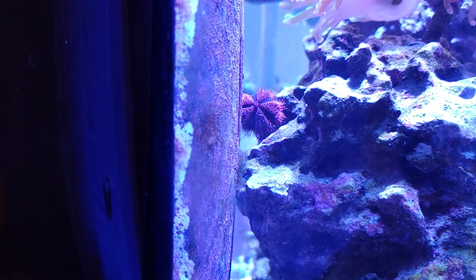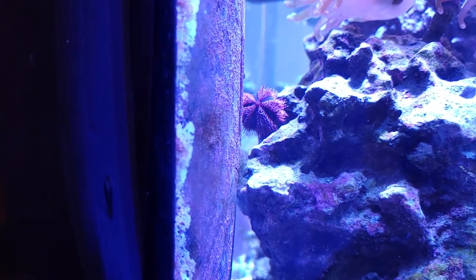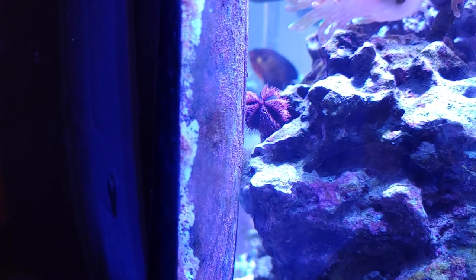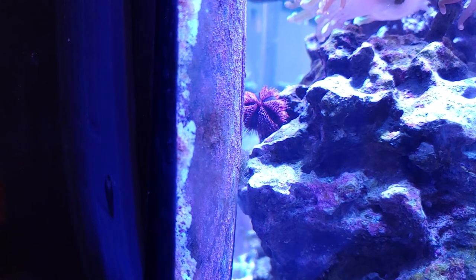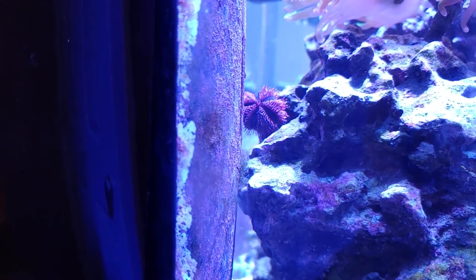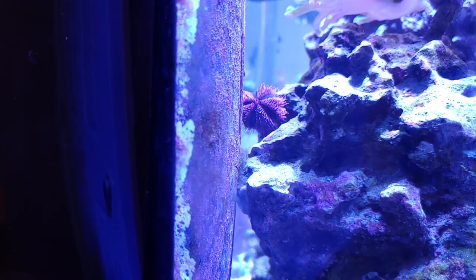This guy is a lot smaller — about the size of a quarter, probably between a half and a third of the size of the blue tuxedo urchin that I've had for almost two years now. I'm hoping he will help out with algae control and also just add a cool additional color to the tank. I like having that color diversity with the more reddish spines, and I'd be curious to see how he grows and develops. And that's all I've got — thanks for watching.